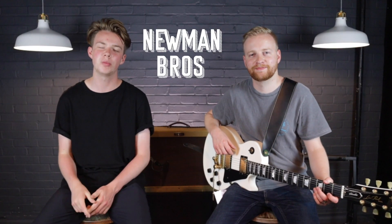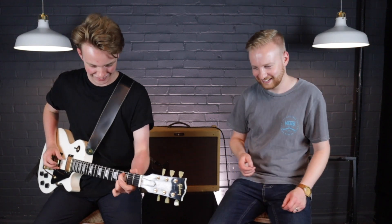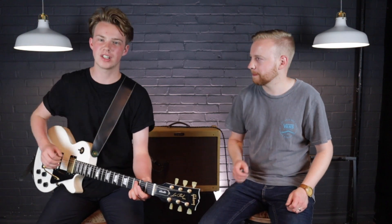Hello there, I'm Tim, I'm Fraser, and this is Newman Bros Tone. Today we are going to be looking at the Boss RV6, which is also for sale. If you like what you see today you can follow the link in the description and purchase this very pedal that we are going to be trying for you today.